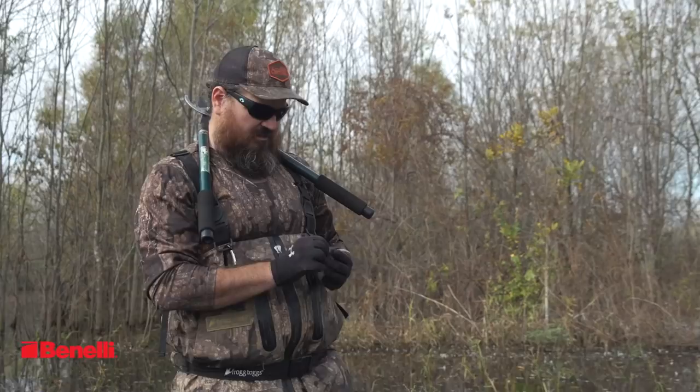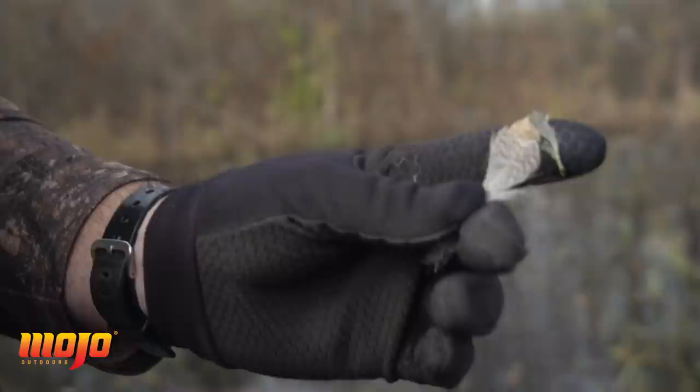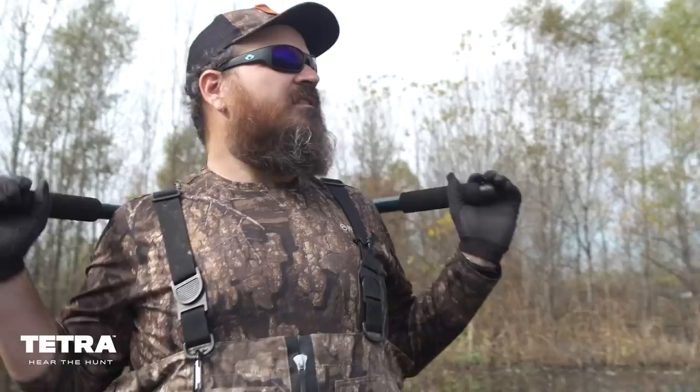If you ever want to know when you're finding feathers whether they're from drakes or hens — you'll see how these feathers here have barring on them, that little barred pattern. Only a drake duck has that barring on their feathers. The technical term for it is vermiculation, for those inquiring minds that want to know.